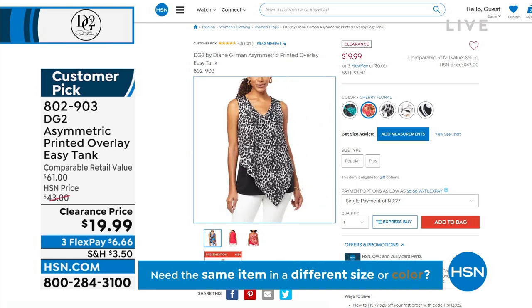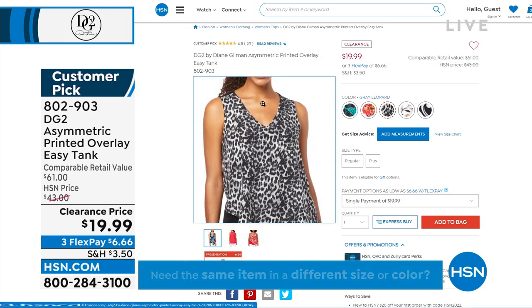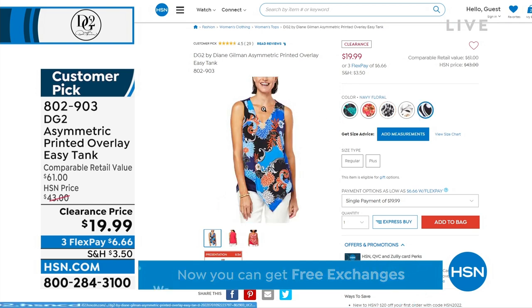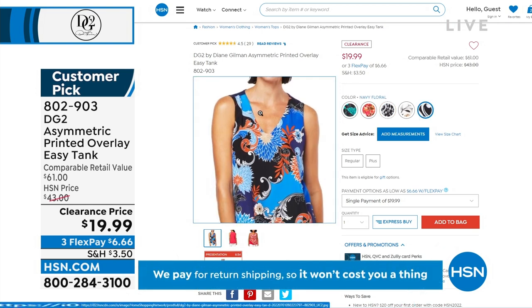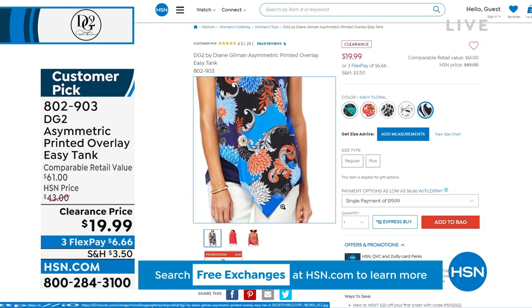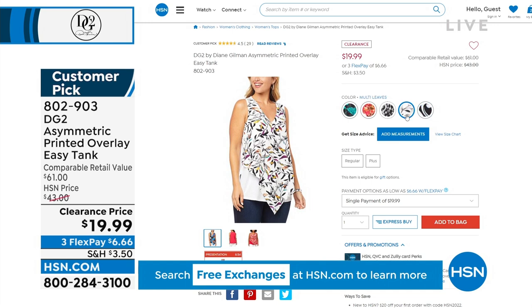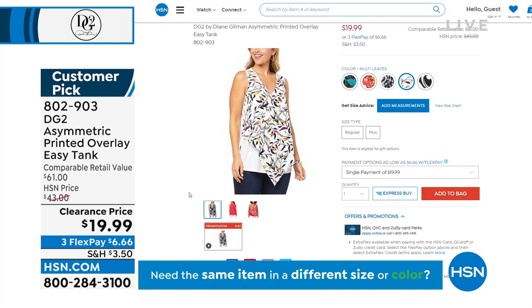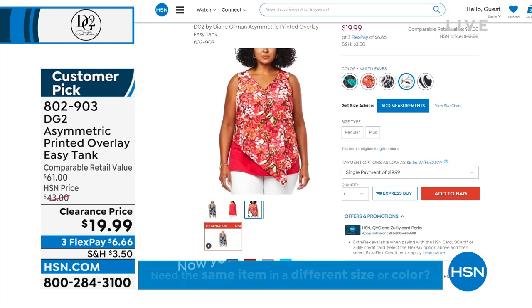The tank is going to be a dream — it's kind of got the same thing going for it as the easy tank. It should be $43, actually closer to $61. Buy one in every color — clearance, lowest price ever. You're going to wear this all the time.